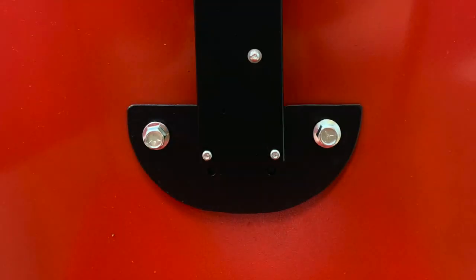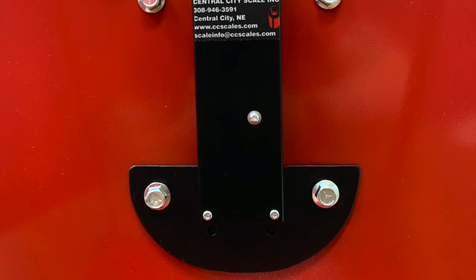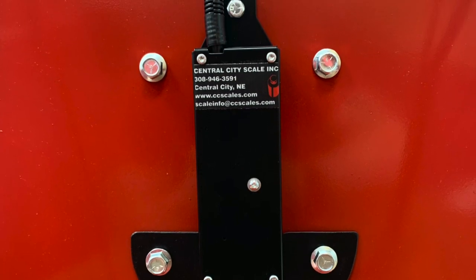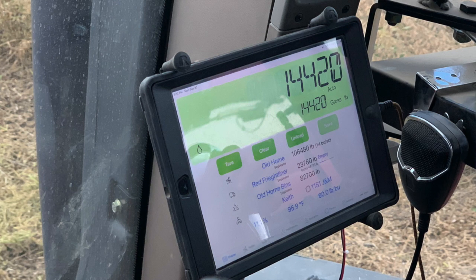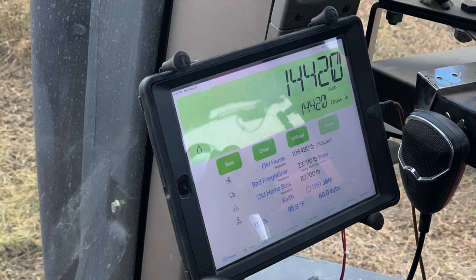It saves a lot of time on the extra bookwork where you don't have to go back through and manually enter that in. There are two ways you can install it — with the front window lower third of the grain cart, or you can just go ahead and mount it directly to the grain cart. It's really not that difficult to do, so if you don't have the window, no big deal.